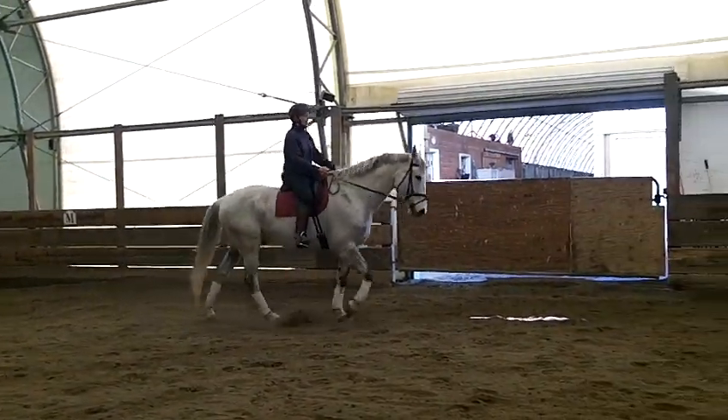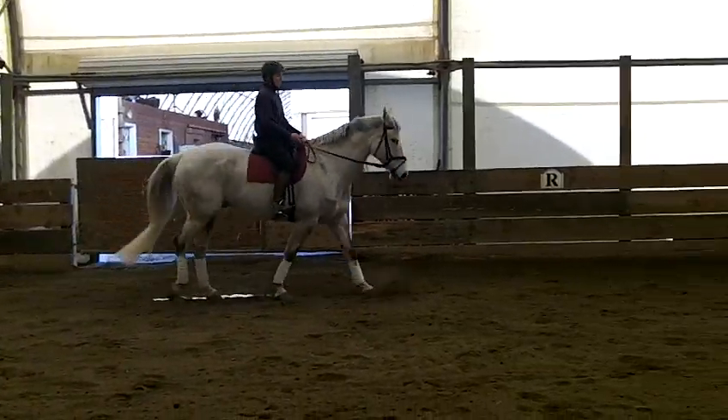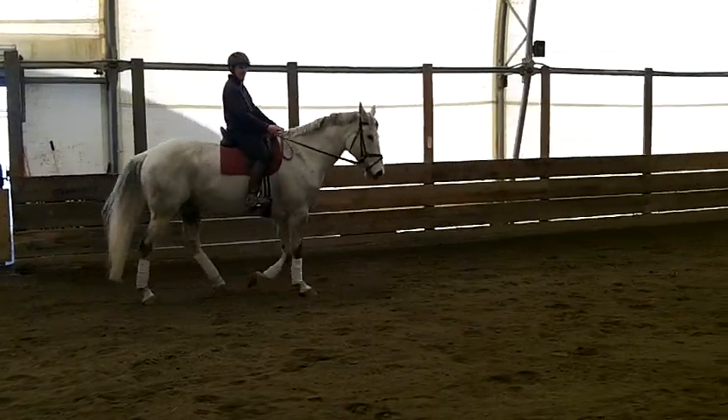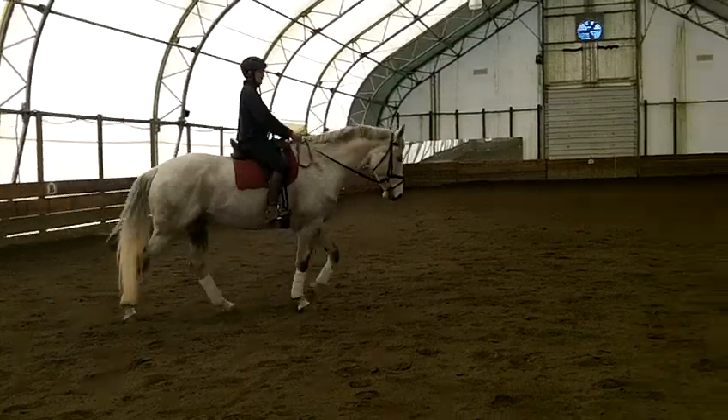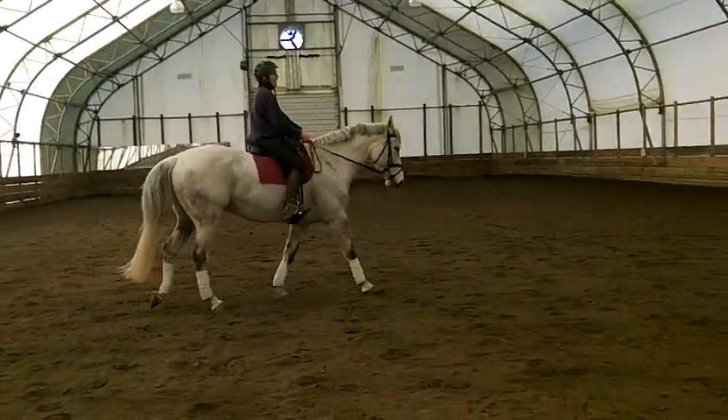Can I just do a little sweep? Yep, and you want to use the rail. So wait until you get around the corner. You want to set him up just like you would the other horse. Think supple round, easy walk. Yep, make sure he's bent, a little bit.